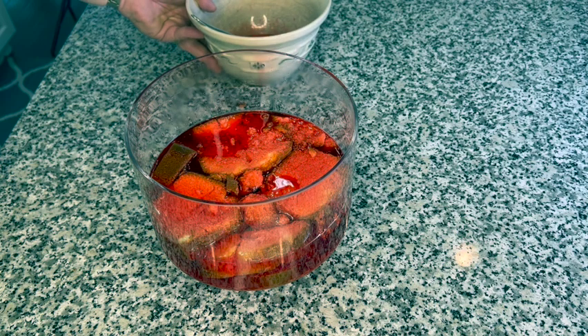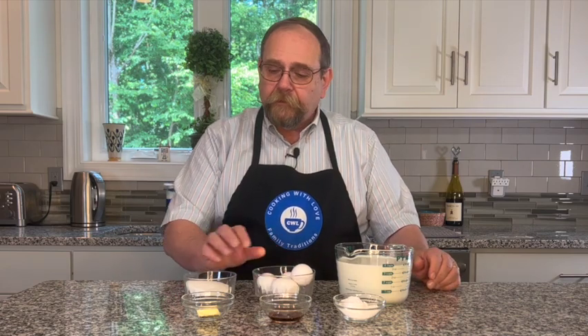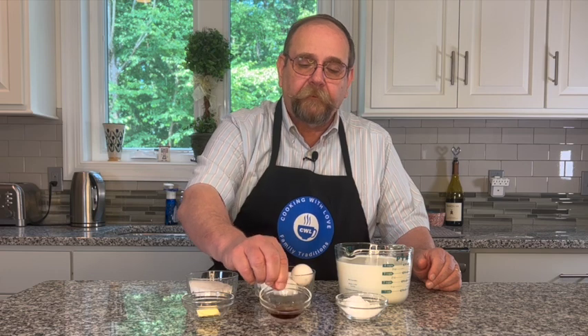This goes into the refrigerator to set up. The ingredients we need to make our custard are whole milk, eggs, sugar, cornstarch, vanilla, and butter. All right, let's put this together.